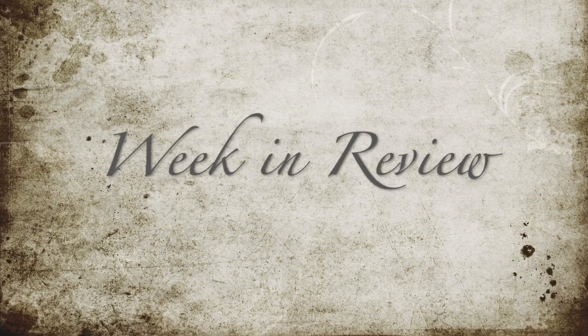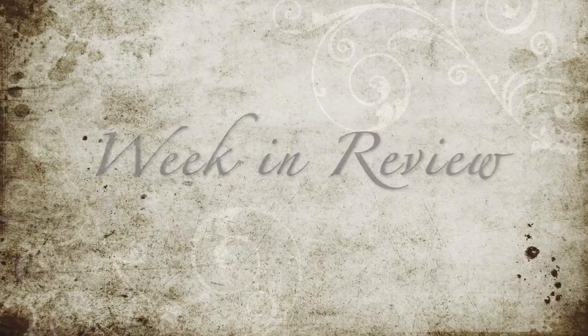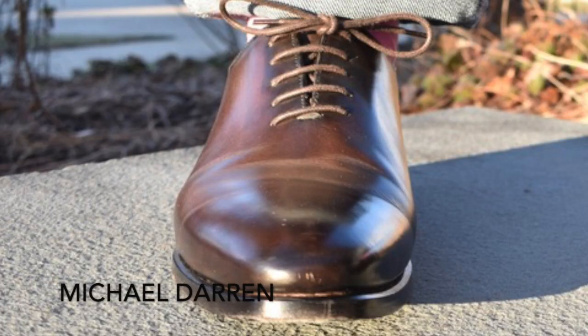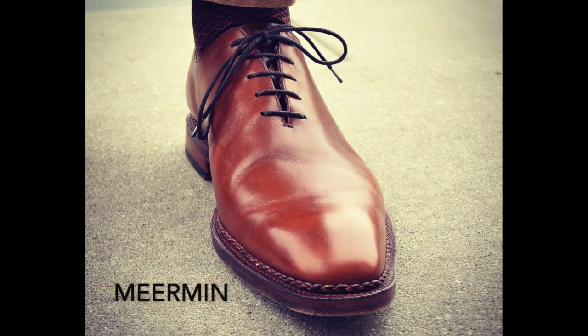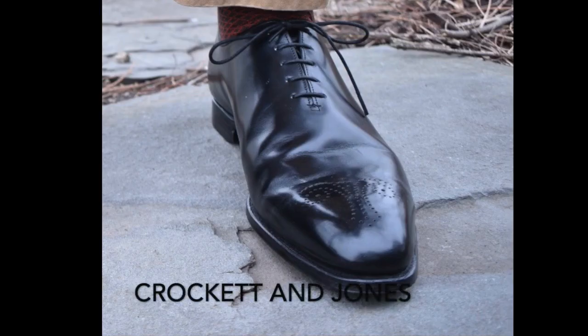We're going to take a look at the shoes worn this week — there's quite a few. I changed my shoes more than once a day. We started off with wholecuts: these by Michael Darren with awesome patina, these navy from Loke in the export grade, these Meerman hand-welted wholecuts, and then finally wholecuts from Crockett & Jones with medallion, also hand-welted.